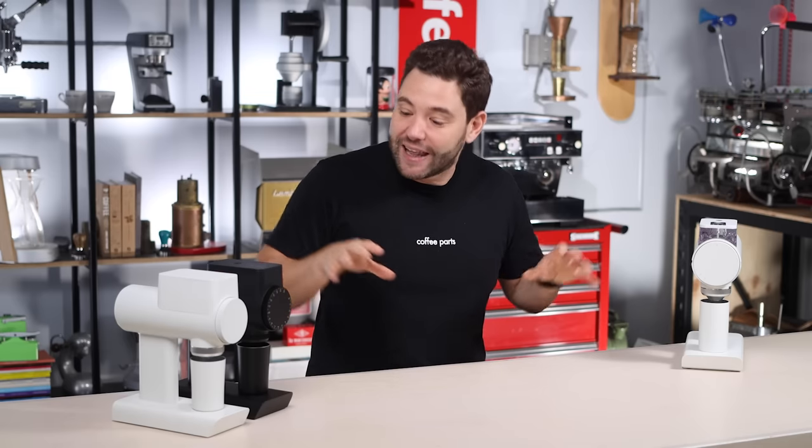Just a quick note: we've been supporting Tymor since their very first product and since then I have become a bit of a fanboy — probably their number one fanboy right now. So this video might sound biased. These grinders have been sent to us for early feedback, but I have not been paid or sponsored to do this video and the thoughts are entirely mine.